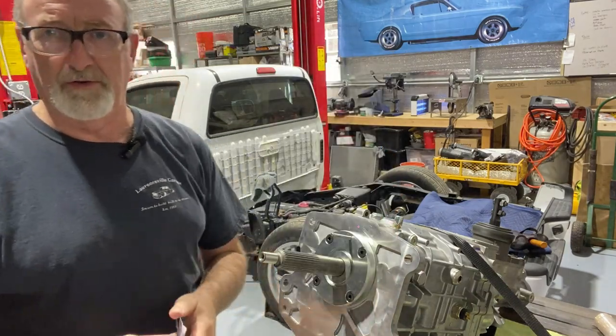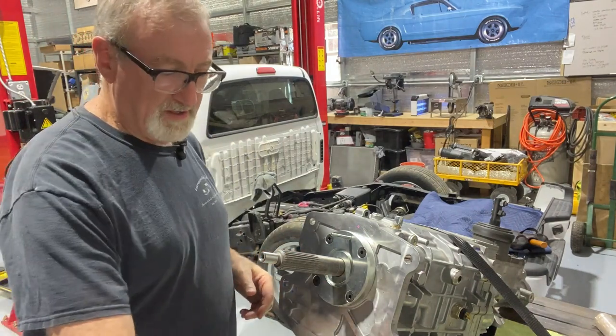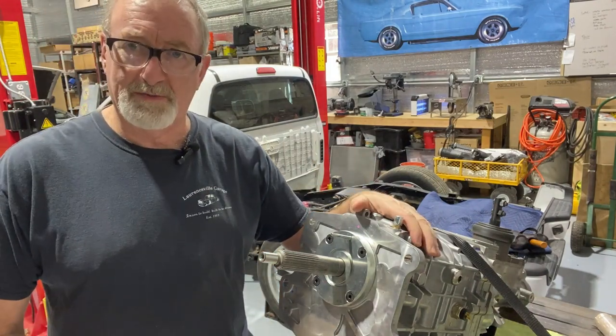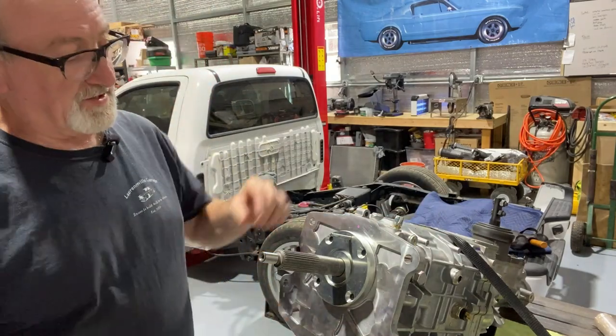There'll be a link in the description below for the parts we're using and any other specifics to the Silver Sport transmission as well. We've cut the tip off our tube and we're ready to put the Permatex on.